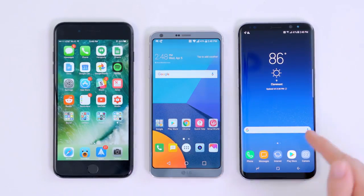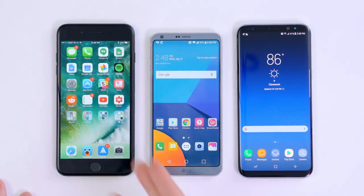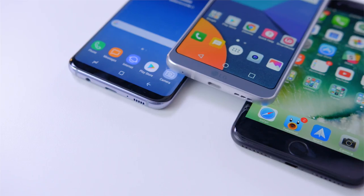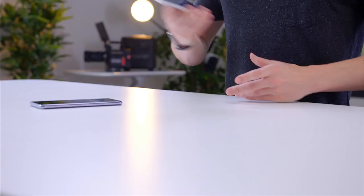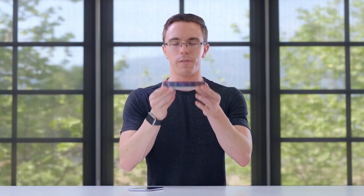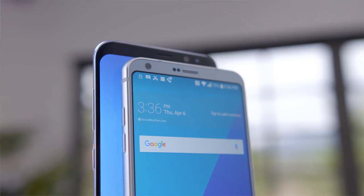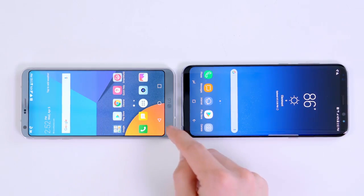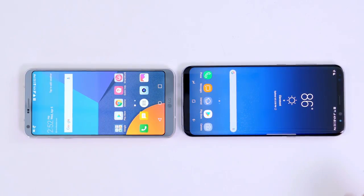When you look at the G6 next to the Galaxy S8 Plus and the iPhone 7 Plus, you'll see that this just sticks out. The idea of having much thinner bezels just gives you more screen in the same footprint. While the G6 does have thin bezels, it can't quite touch the S8. This is a little bit more of a blocky phone, so it's got a completely flat display compared to the S8, which has curved glass both front and back. If you look closely, you'll see that the G6 has a slightly more pronounced chin, but generally speaking, they do look fairly similar.